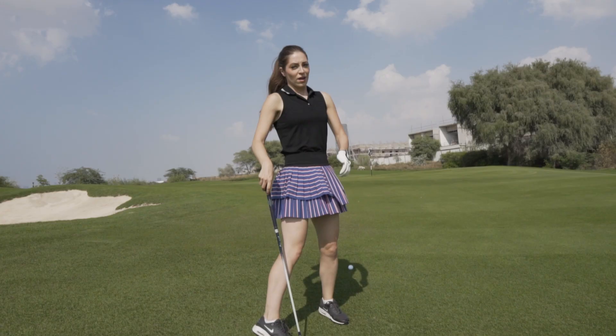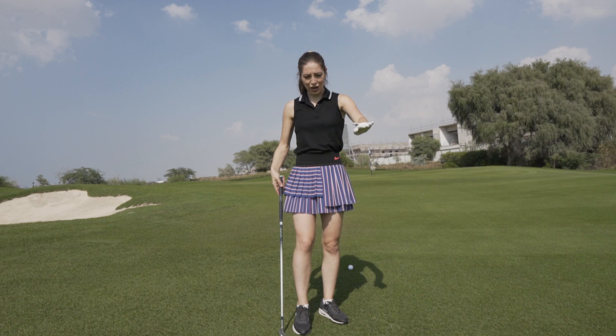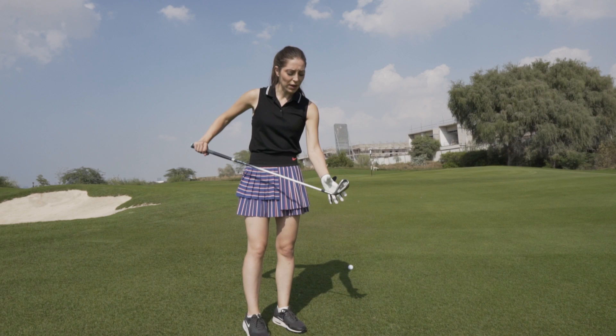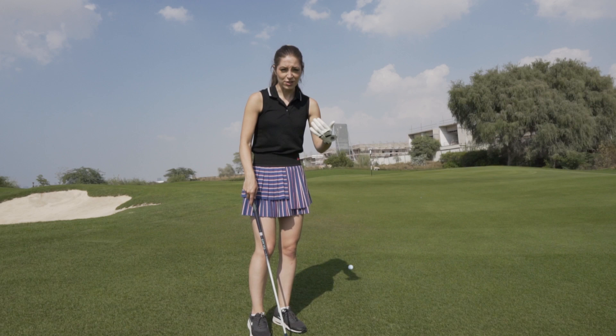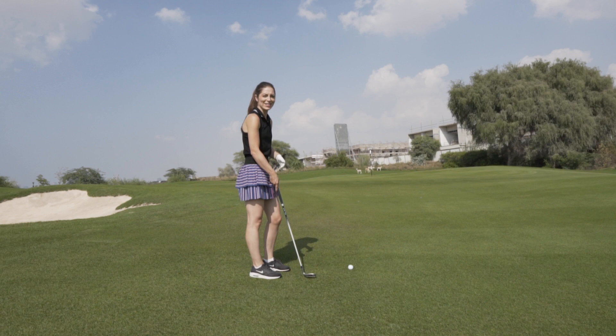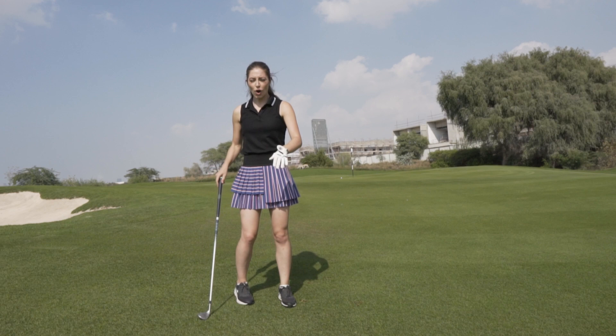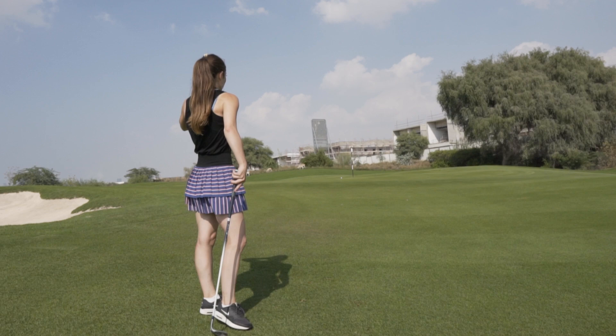I caught that one a little bit thin, so it went really really low, but not a terrible result to be honest — I'm quite happy with that. Normally I would putt this but I've been working a little bit on my chipping, so I'm going to be bold and go for a little wedge, try and pop it up, stop it quite quickly, and not hit the deer in the background. Good shot — probably didn't give it enough swing so it ended up short, but it's on the green, so I'll take that positive.